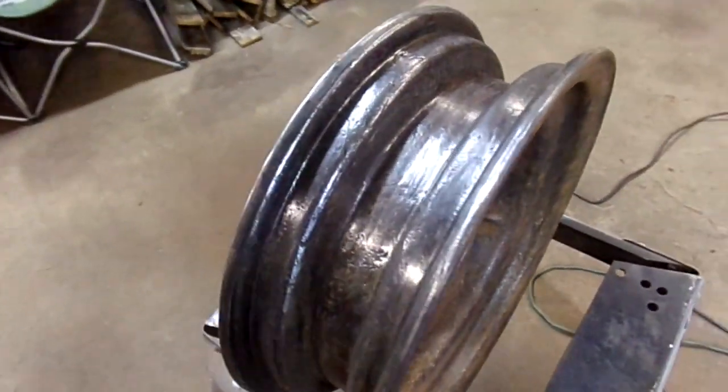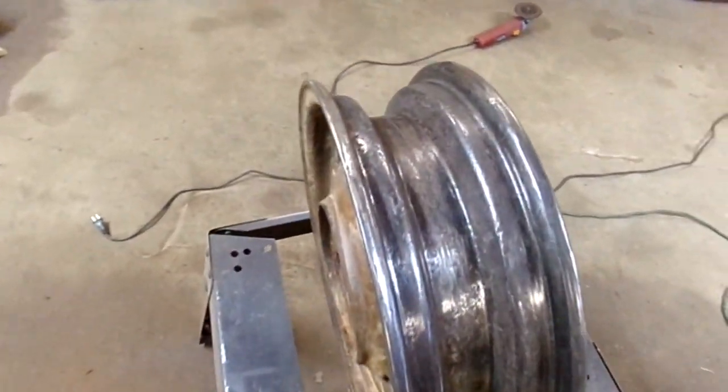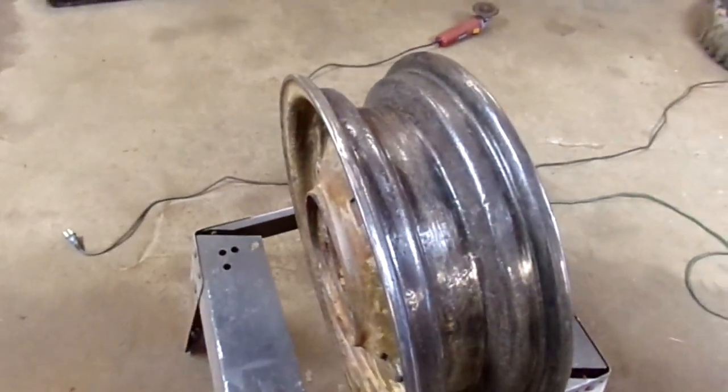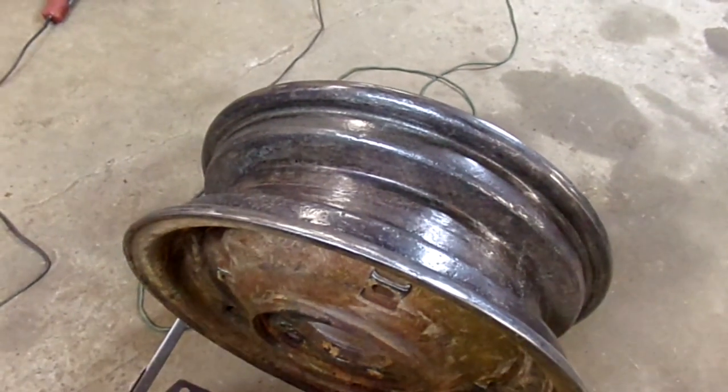Not real sure what color I'm going to paint them — I'm going to do red or silver or whatever. My main concern is just to get a coat of paint on the inside so it'll stop the rust and give the tube a little bit slicker surface to ride on. Since there's no power to these wheels, there's not really a chance of the tire slipping and cutting the tube.